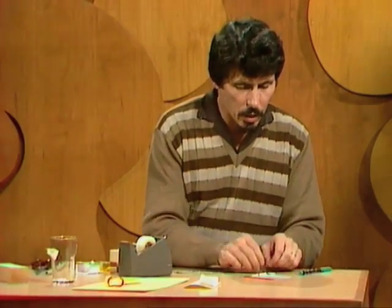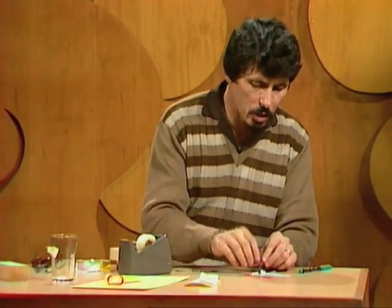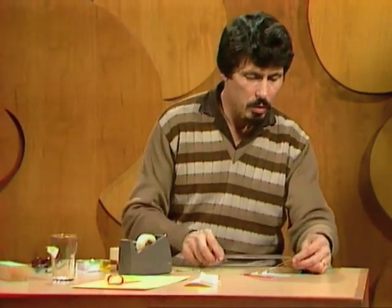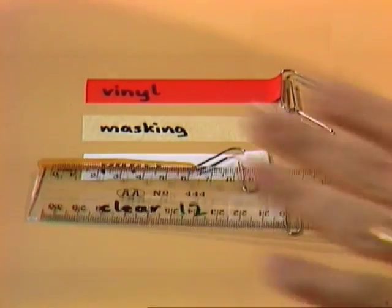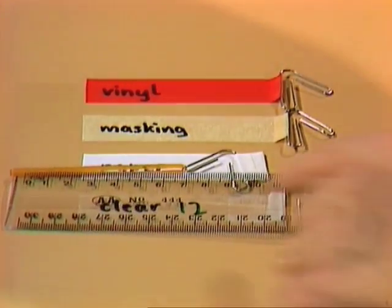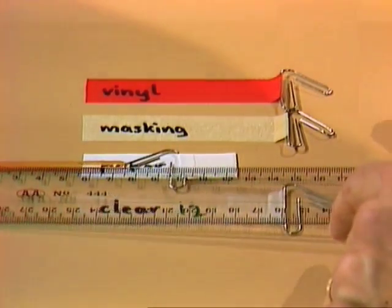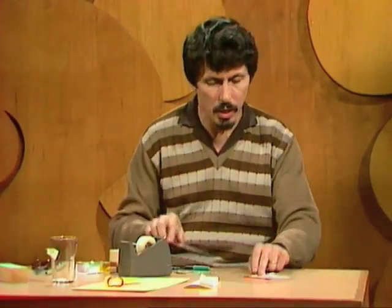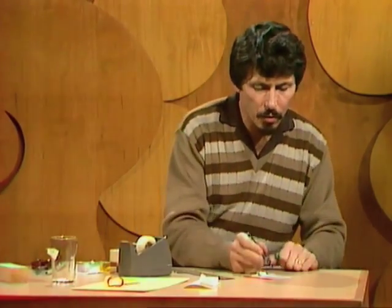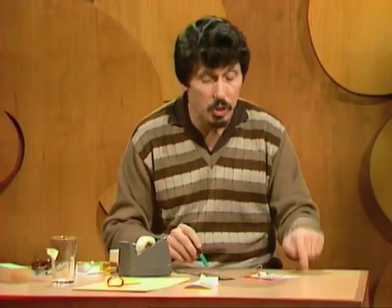Now we move our rubber band along to the next paper clip, the one attached to the paper label. Hook the ruler in once again and try to keep it parallel to the table, then start pushing. It's moving at seven and a half, and it's peeling off smoothly. So that one has a score of seven and a half, which suggests it isn't as strong as the clear tape for this particular surface.